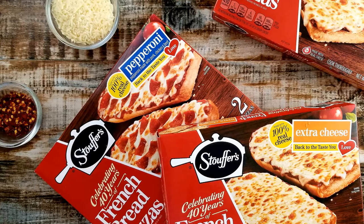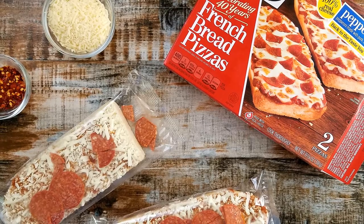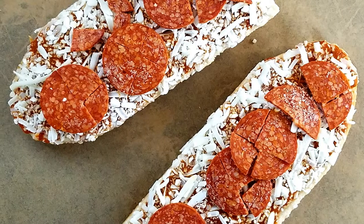The packaging looks nice — it's in a classic Stouffer's box. When you unpack it, there's two tubes of French Bread Pizza with pepperoni on them. You cut those open, put them on a parchment sheet, and throw them in the oven and forget about them for about 25 minutes.